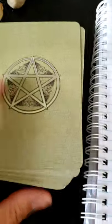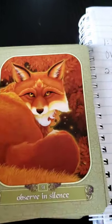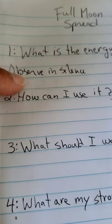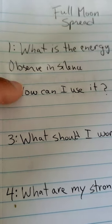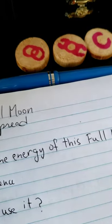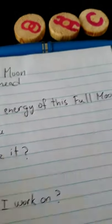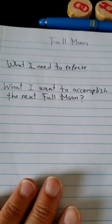Basically you take your deck, shuffle it, then pick a card — that's number one. Write it down and always leave some space to write your observations. You can do the same with the runes — pick one and it will give you some ideas.